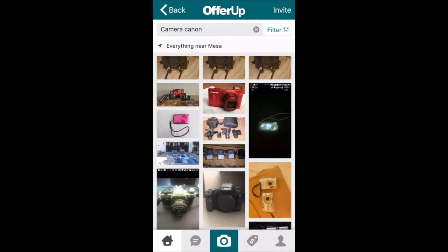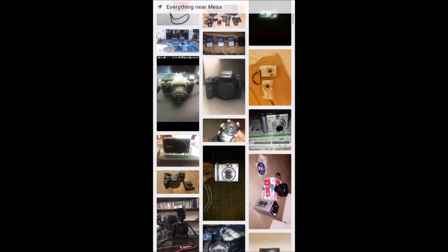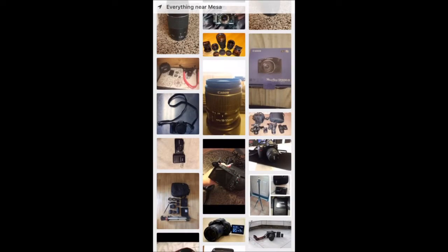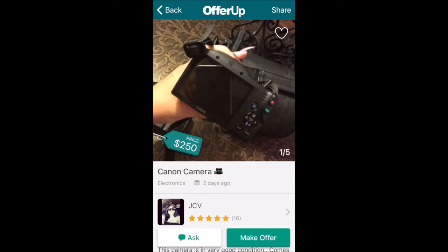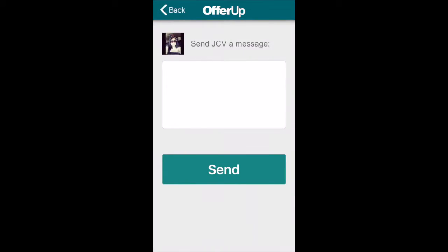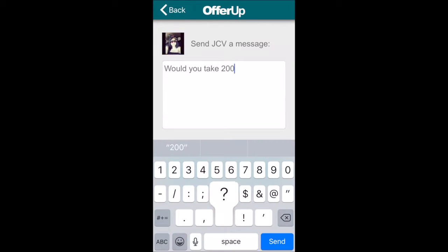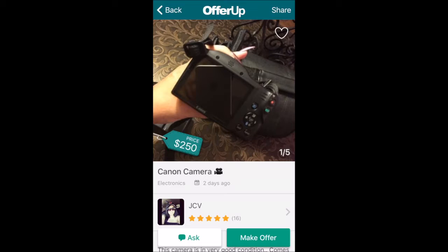For me, I typed in 'Canon camera' and it gives me all the cameras in my location. You can go online, research a camera you want to buy, then come here and see if somebody has it used and doesn't want it anymore. You can buy it for half price or a little bit cheaper. For example, I clicked on one and they're asking $250 for this Canon camera. I think I should offer $200. You type in your offer and submit it, and the message will get to them.